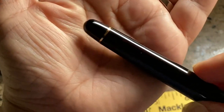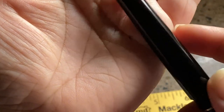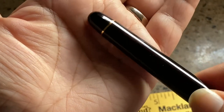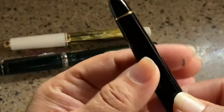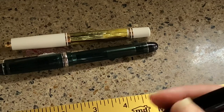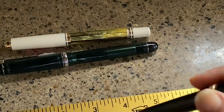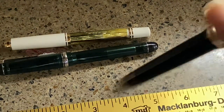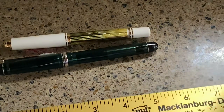I said, why not just post the cap? He showed me why — there are scratches on the acrylic from posting. It kind of freaked him out that posting it was scratching up the barrel, and he didn't want to do that. So he didn't want to use the pen. I told him, well, you bought it — you might as well use it, even if it scratches.